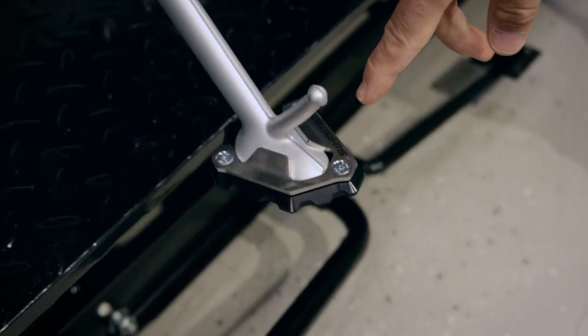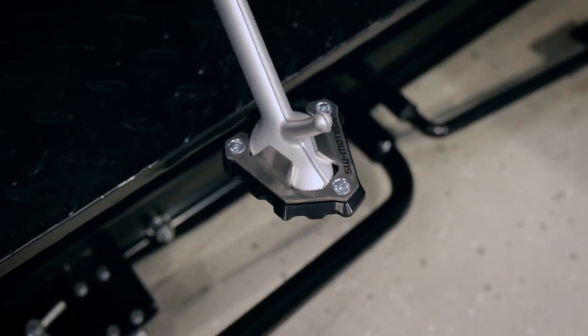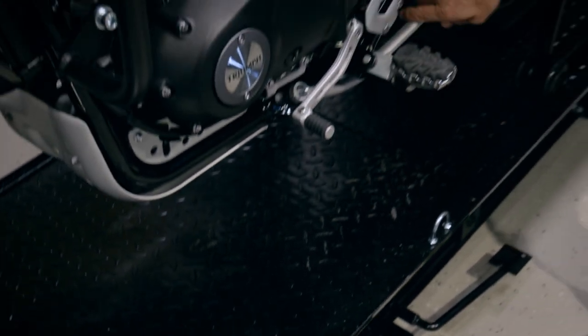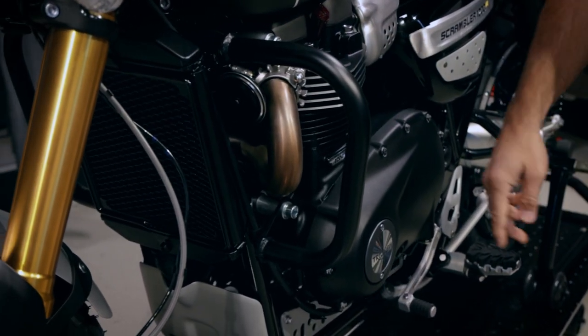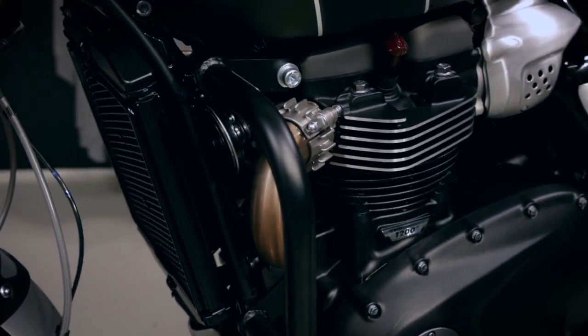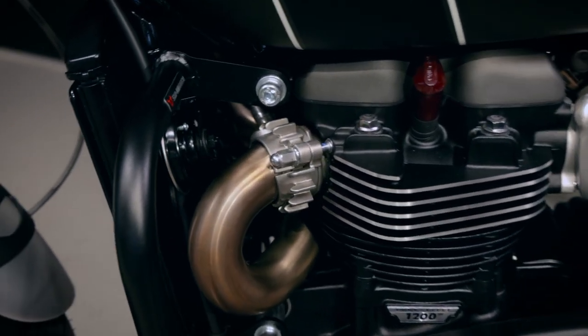We also have Evo footrests which are adjustable according to your ergonomic needs for better positioning. And for standing the bike, there is a side stand foot extension made specifically for the Scrambler.